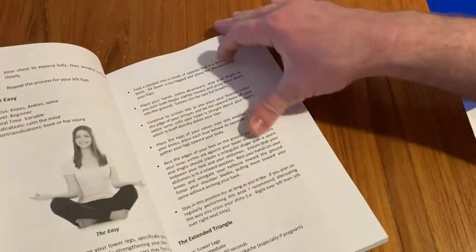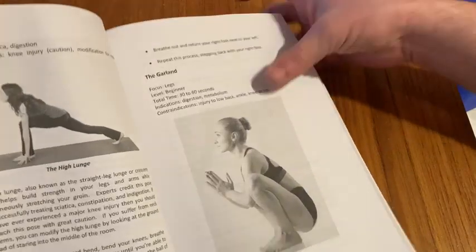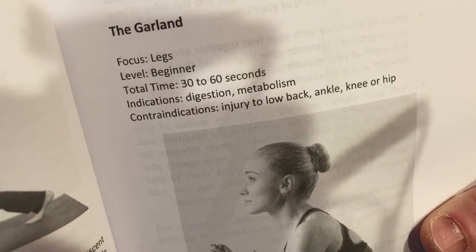This book has explanations of the poses and it has pictures, which I think are super useful. For example, here we have The Garland — Focus Legs, Level Beginner, Total Time 30 to 60 seconds. Cool, right?